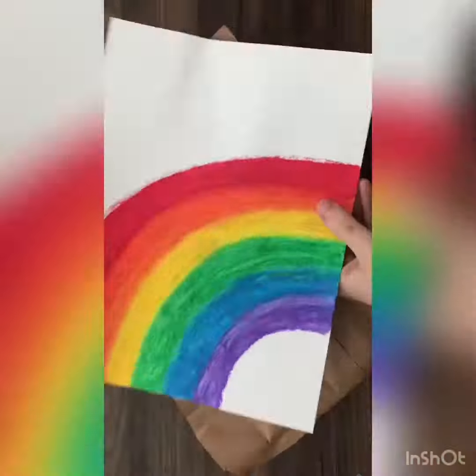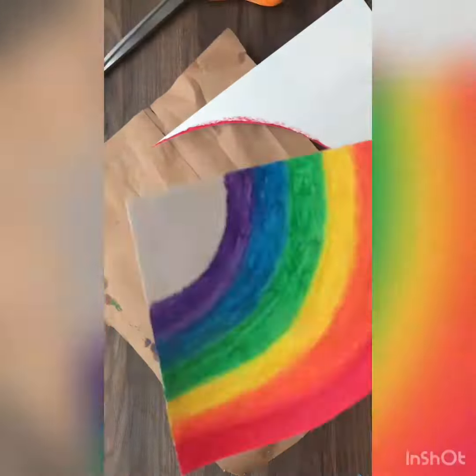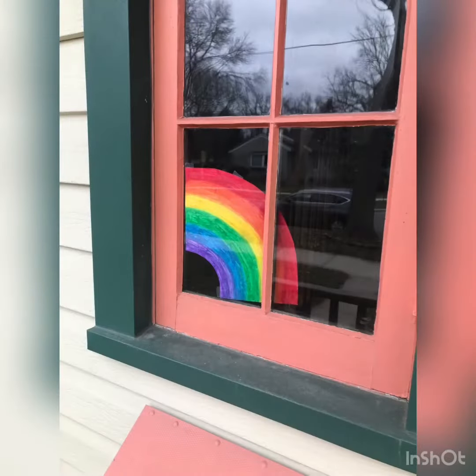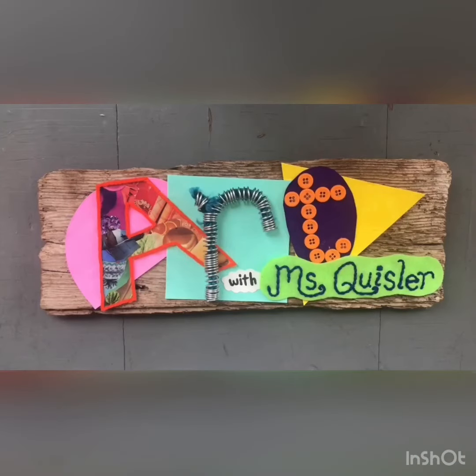When I'm done with the blending and my rainbow has had enough time to dry, then I'll be able to cut it out. Can't wait to see the art that you're making at home, friends. Please share it with me. Happy arting!